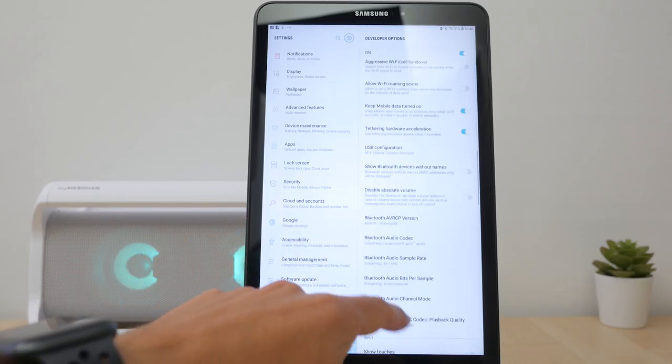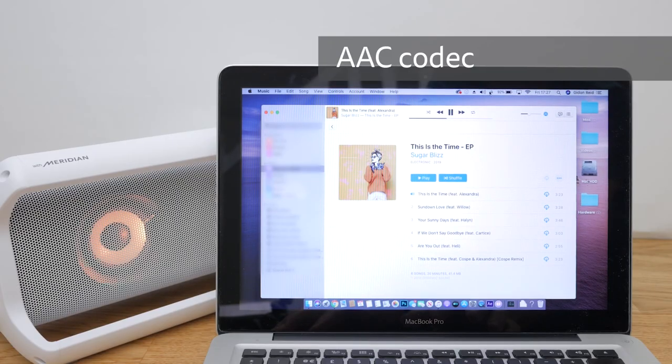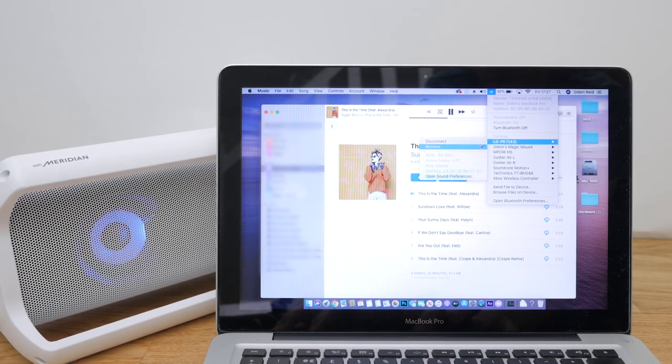You need to be using a premium streaming service like Tidal to really notice any difference. Apple doesn't support aptX or aptX HD, but I confirmed that my MacBook at least was streaming via the high quality AAC codec. There's no way of checking, but I imagine my iPhone and iPad were too.